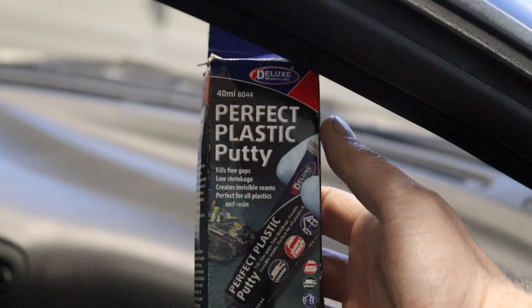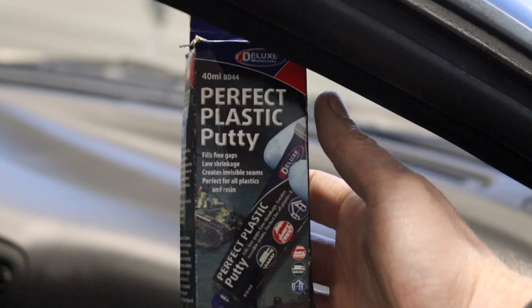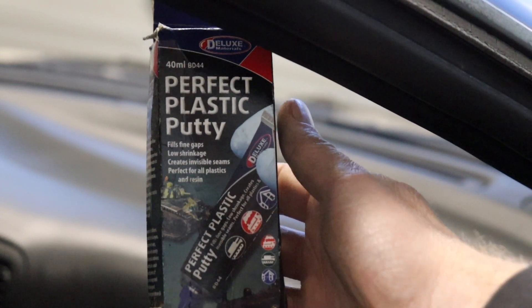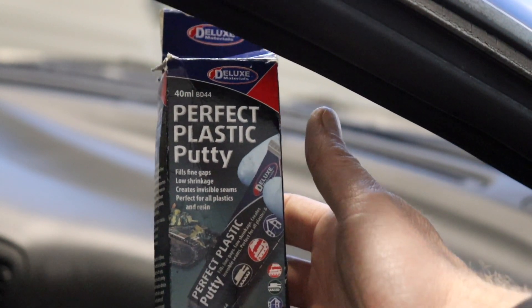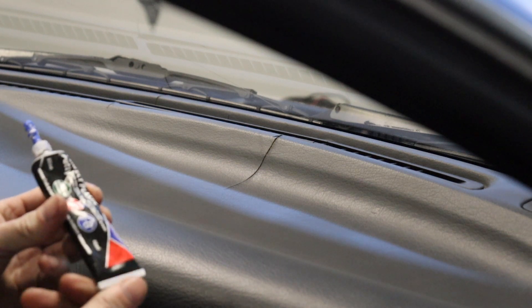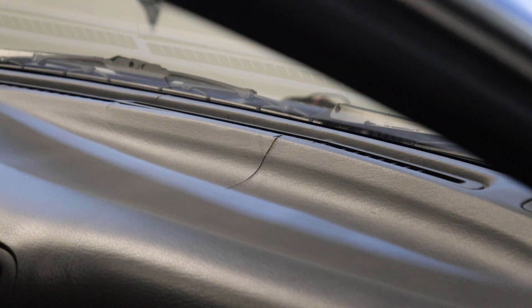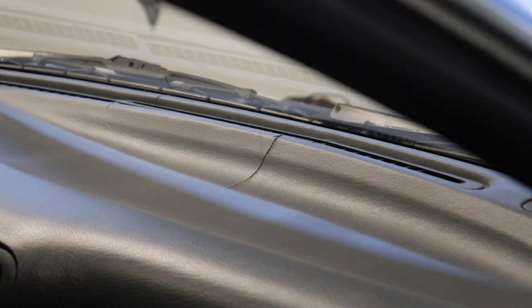I've got some of this plastic putty which I like to use for jobs like this. It's not perfect, it's not going to look flawless, but it will fill that crack in. It kind of helps prevent it from cracking further too, so that's always a plus. Let's go ahead and put this product in our little crack and get that looking maybe a little better. You definitely don't want to over-apply this stuff because it'll be quite a mess to clean up. We've got some other small cracks I'm noticing up there too, so let's see what we can do.